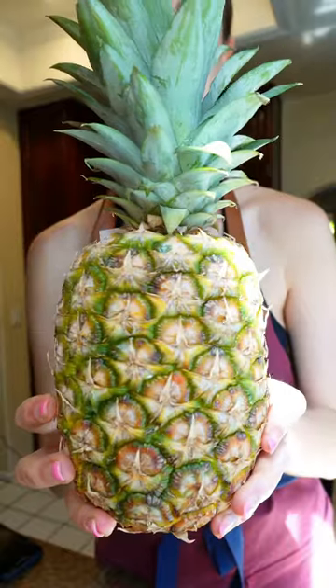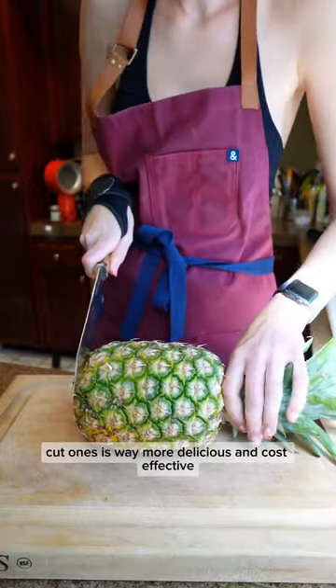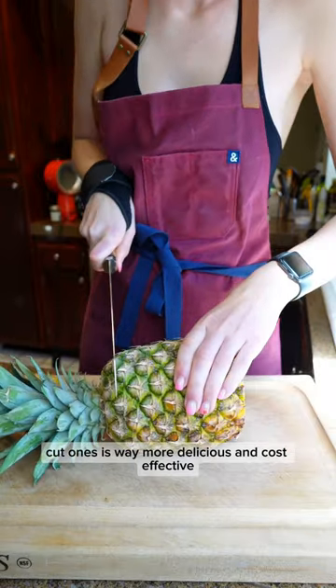How to cut a pineapple. Cutting your own pineapple over the store-bought cut ones is way more delicious and cost-effective. Here's how you do it.